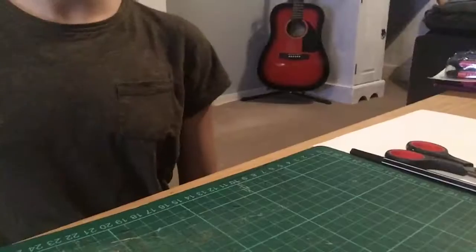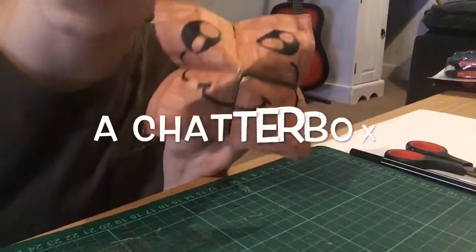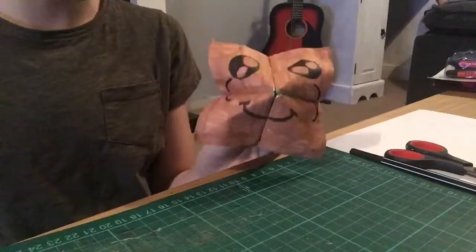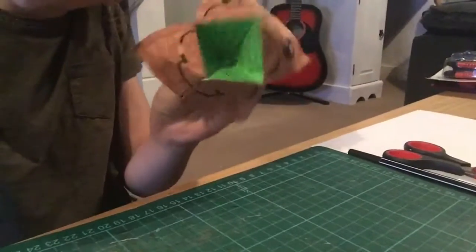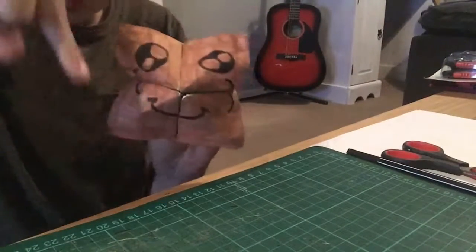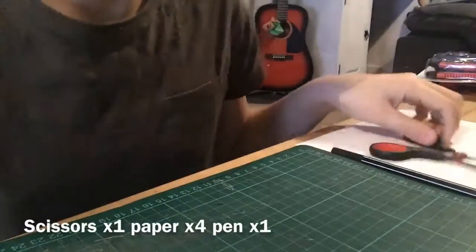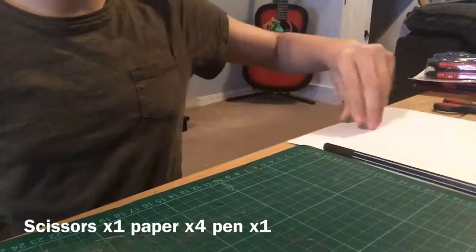Hey guys, today I'll be showing you how to make one of these. This is Mrs. Kiwi — she will be hiding in some of my videos, so I hope you find her. If you do find her, please comment down below 'found'!